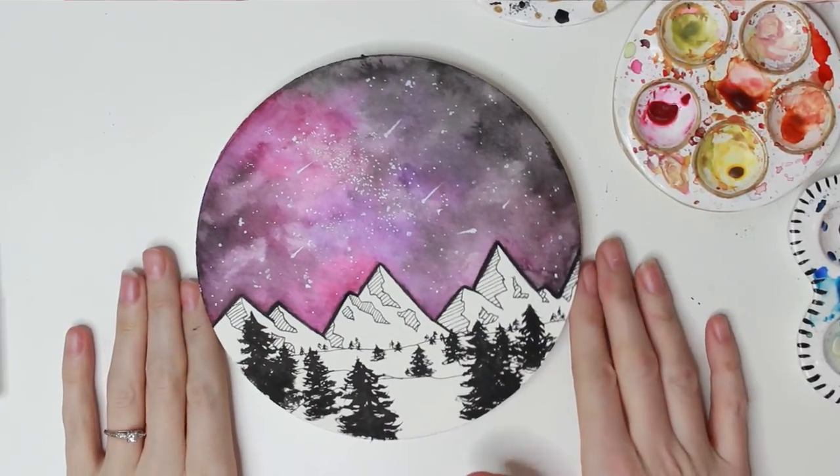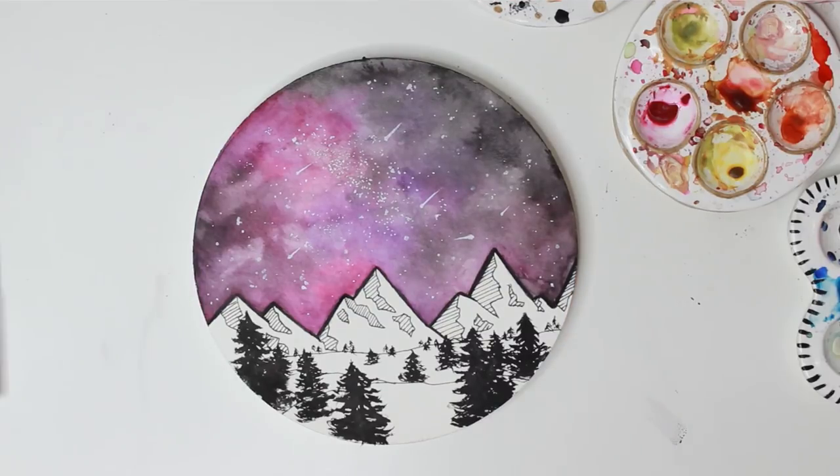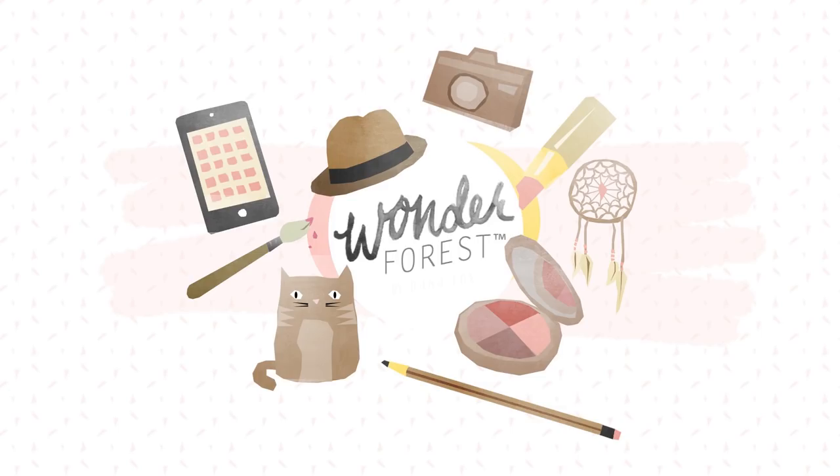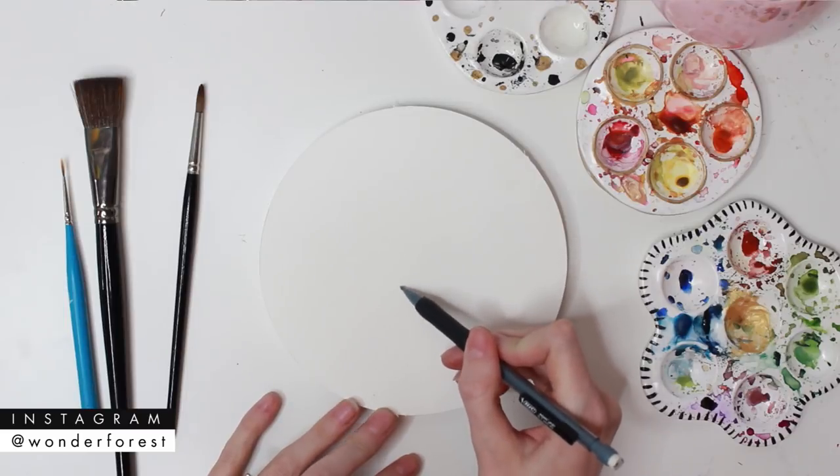In this video, I'm going to show you how to create an illustrated galaxy scene. So if you want to learn how, keep on watching. Hey guys, welcome back to my channel. Thank you so much for watching.